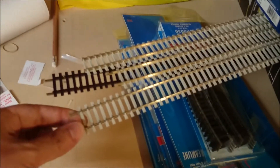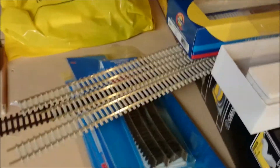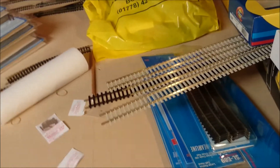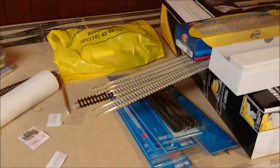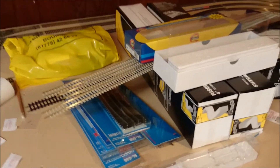I've also acquired some concrete flexi track. That was mainly just to give it a comparison to the existing wood-style track. I may use that in places, or I may just keep it as is — depends. I'm not short of track by any means.